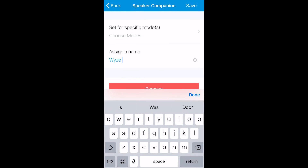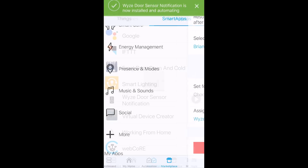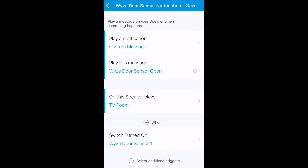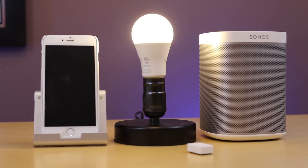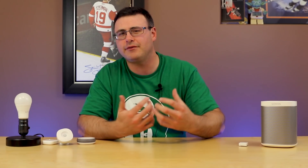Once I've assigned a name — I'm calling it WISE Door Sensor Notification — I hit Save and it shows up in all my automations. I can also test it by hitting the Play button. Here's what you get when that door sensor opens: 'WISE door sensor open.'